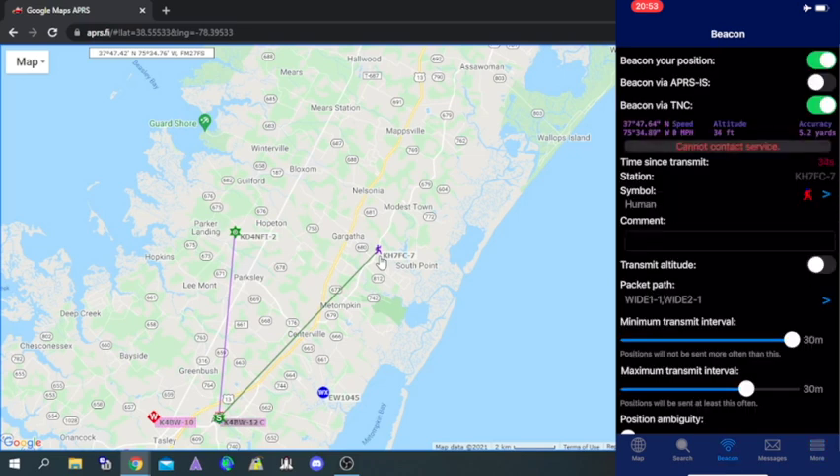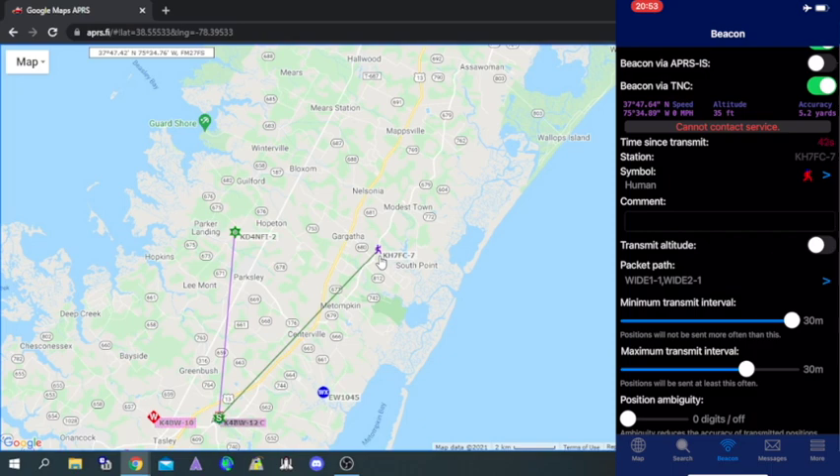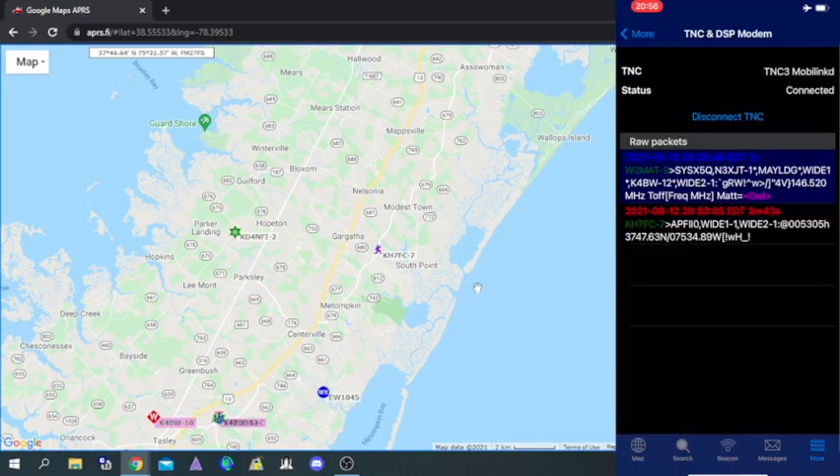If your beacon is not being sent, you can go to the beacon page and make sure that everything is set up as it needs to be.